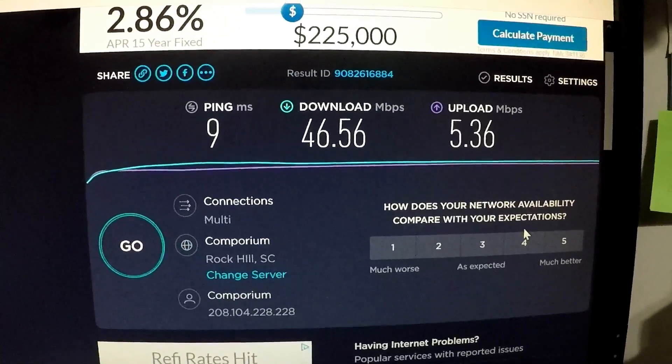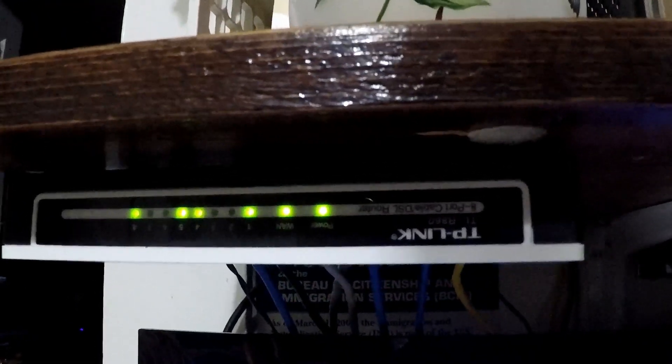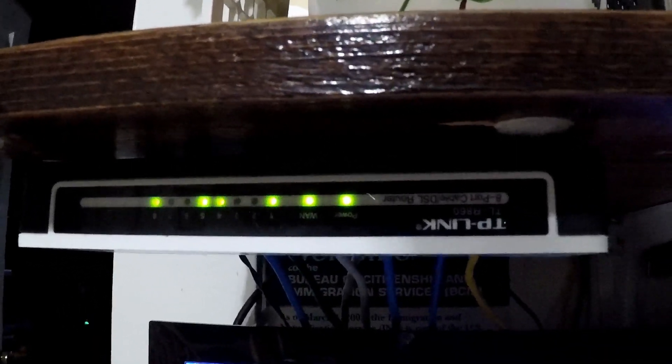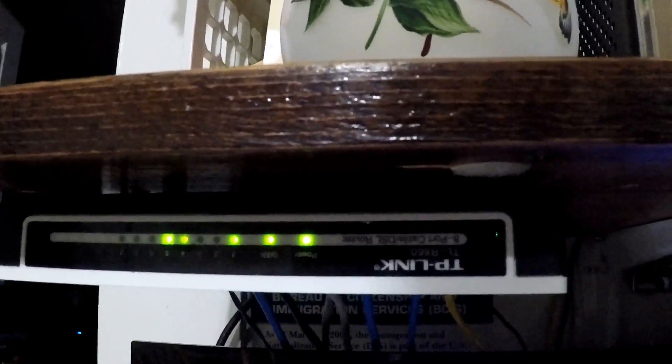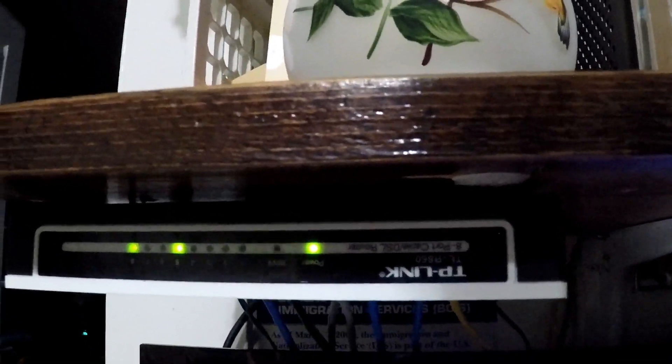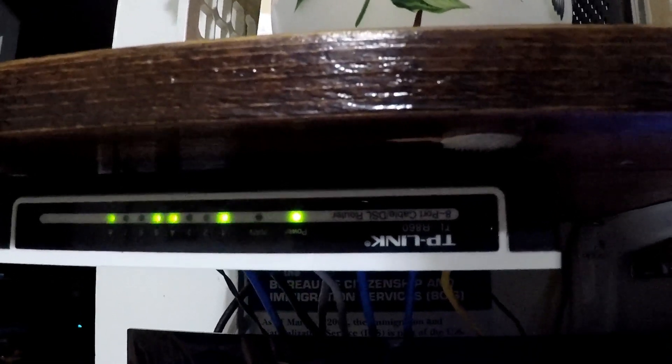Now I'll go ahead and disconnect my old switch. There it is — I've got it upside down. You're looking at my desk, with the TP-Link hanging from the bottom of my shelf. The old model I have is a TL-R860, basically rated for only 100 megabits per second. As you can see, it's got the flashing lights so you can see what's coming over the network, and I'm going to lose that capability with this new model.